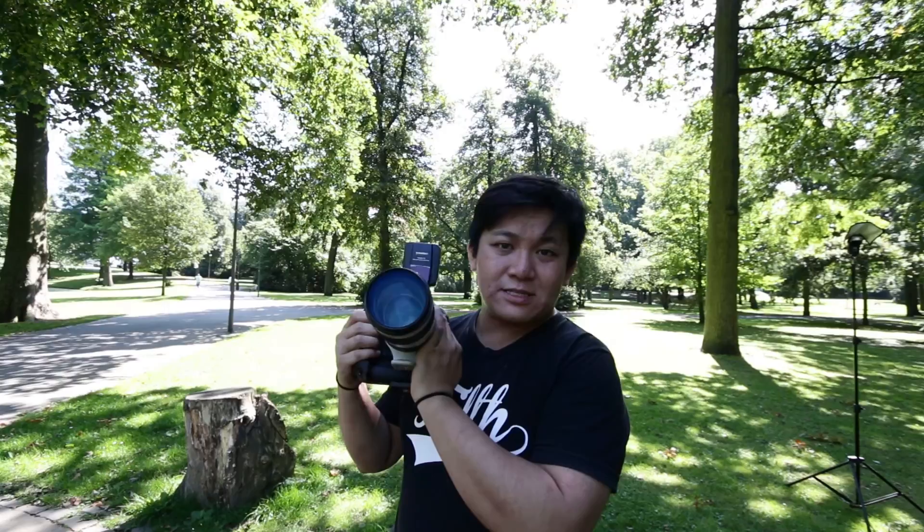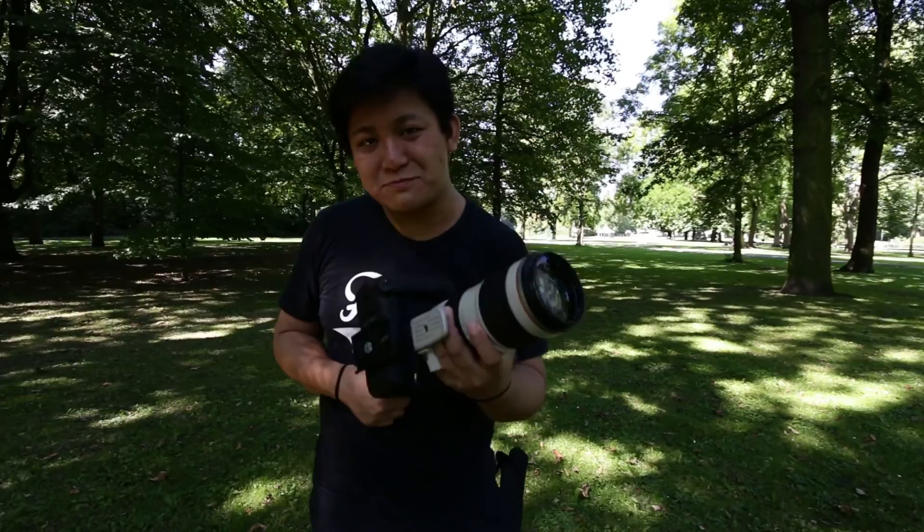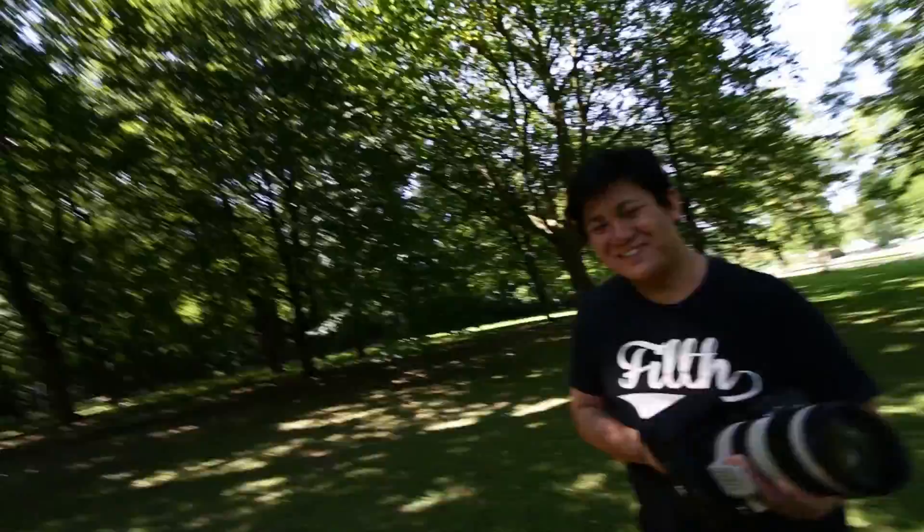So now we have the 70 to 200 f2.8, the real pro lens. However, I find the f4 is enough because you can already get great results with it. It's heavy, so if you want to build up some muscles, this is a really good combination. So for all you gainers, buy a 1DX.